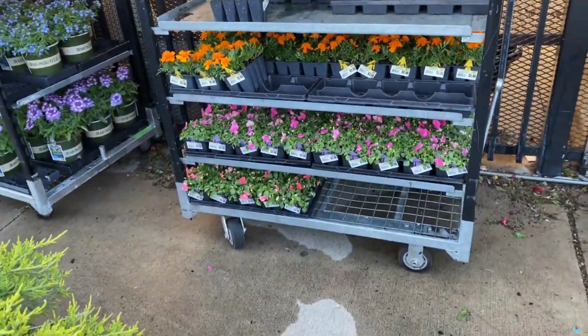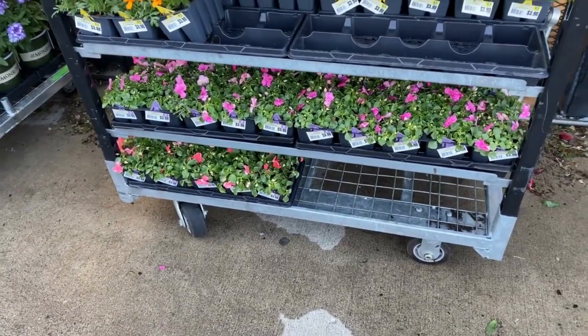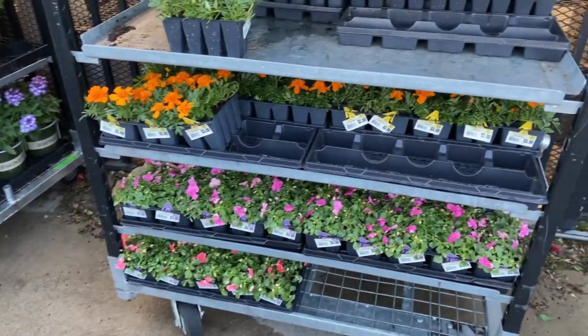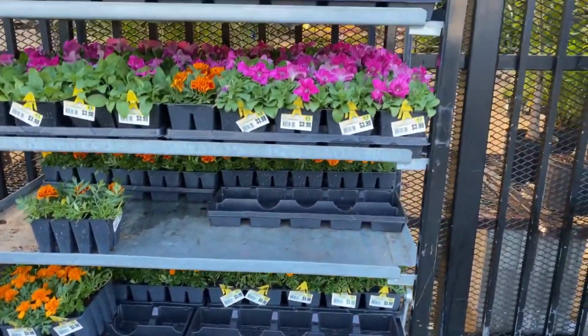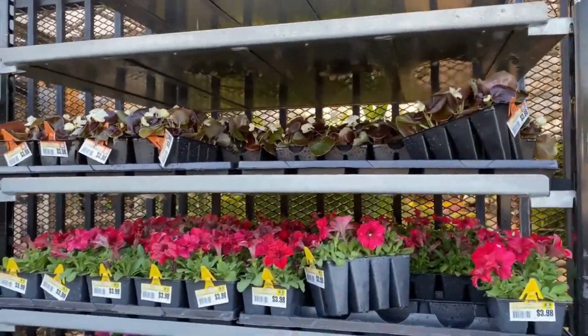Back to the basics — the impatiens 8-pack for $3.98, marigolds $3.98, petunias $3.98, and begonias for $3.98.